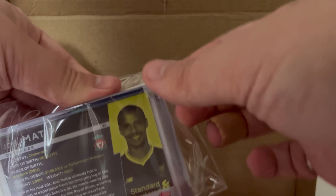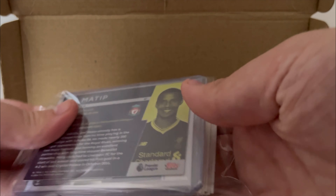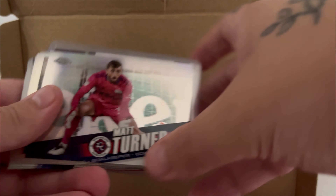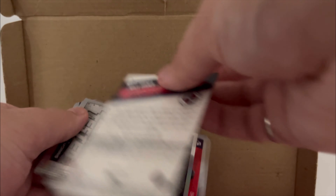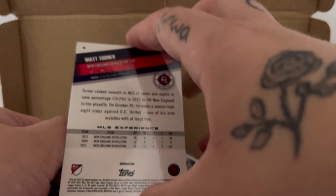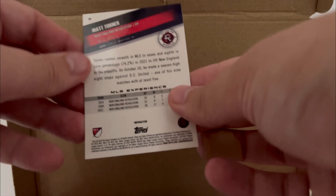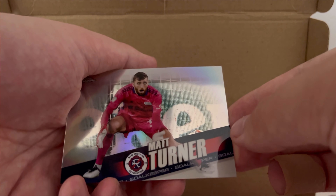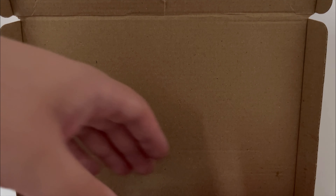Hopefully you can hear me over the sound of rustling. I'll present my flaws up front. We've got Matt Turner. From... what set is this? It's also not focusing, which is cool. This is an MLS Chrome, I think. I'm not sure what year. That's Matt Turner.